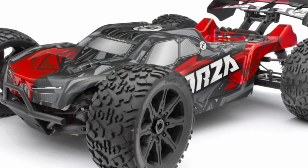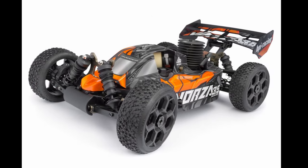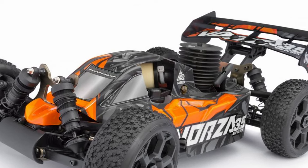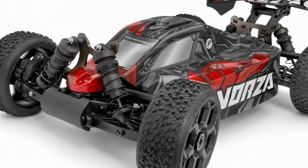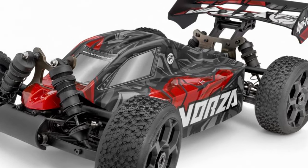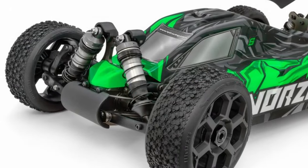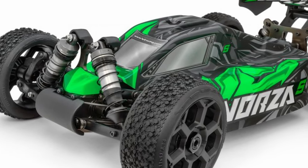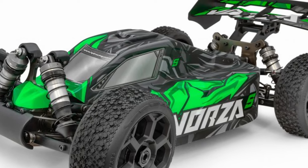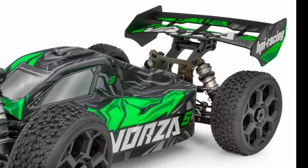Just like the Vorza Truggy that they recently came out with, the new Vorza buggy is going to come in three different flavors. You've got your nitro, which nitro enthusiasts are going to be really happy about, and then you've got two flux versions. The lower spec flux version has plastic shocks and 6061 aluminum bits — towers, chassis, etc. — and a lower spec steering servo. Then you've got the Vorza S buggy, which comes with 7075 towers, 7075 chassis, aluminum shocks, 7075 hinge pin braces, and a higher spec steering servo.